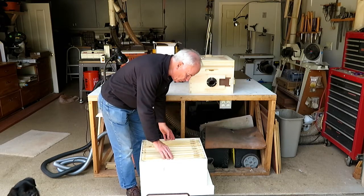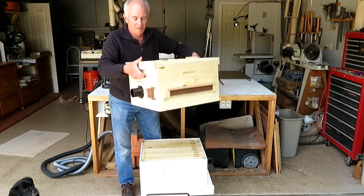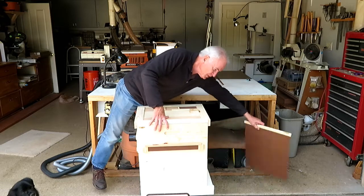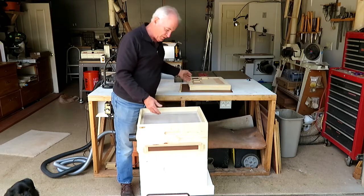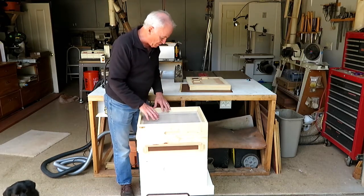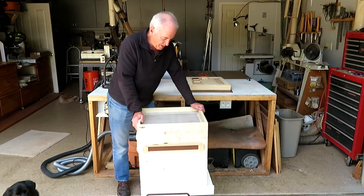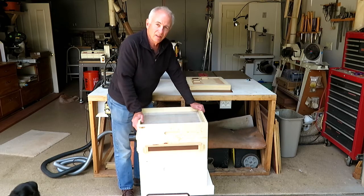Then put that frame of brood into the brood box. Take the bee vacuum, put it on top of that brood box, and remove the slide. You can take the top off and look down into the hive and see what's going on, because the bees are going to be in that main section. What you'll find is that if there is a frame of brood in there, the bees will almost always stay in the hive — they generally will not abandon brood.